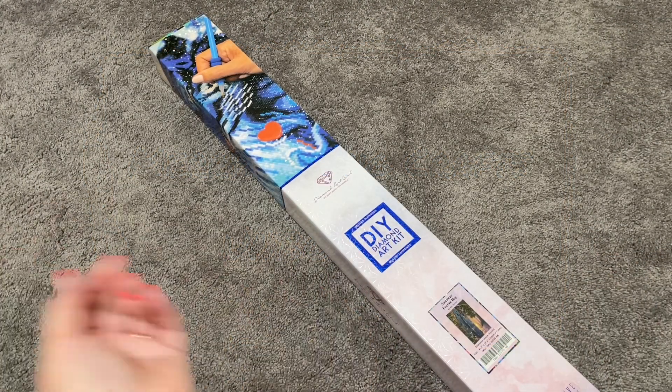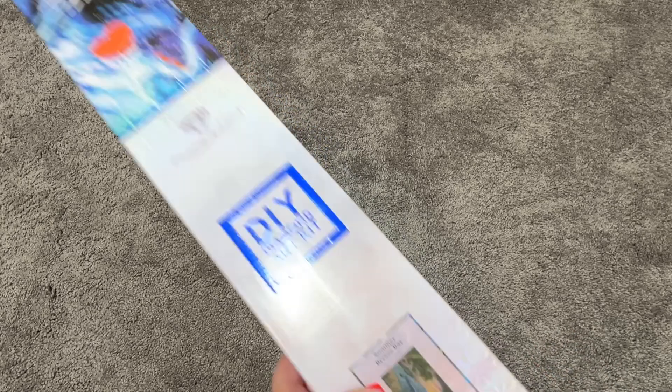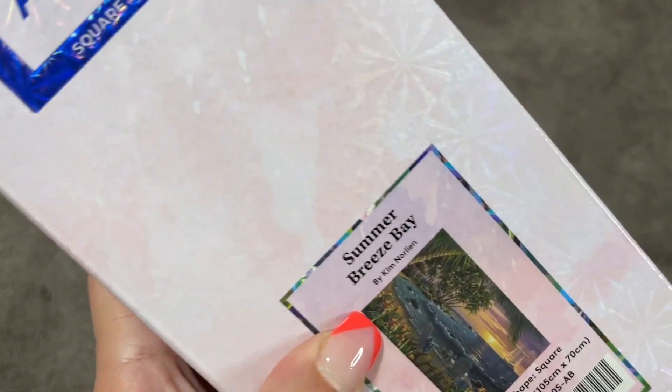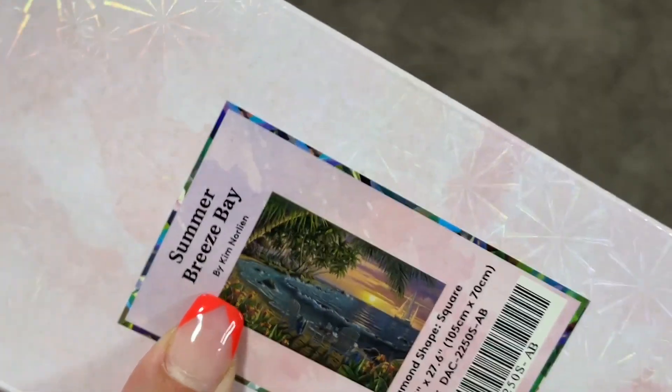Hey guys, it's Mary with Mary Making Crafts, and today I am going to be doing an unboxing of Summer Breeze Bay, a Diamond Art Club canvas with artwork from Kim Norling. I am obsessed with his artwork.